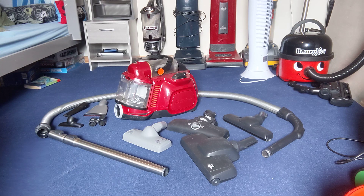Hello everyone, welcome back to the Vacuum Reviewer. Today we have an AEG animal vacuum cleaner to review. So let's get straight to it.